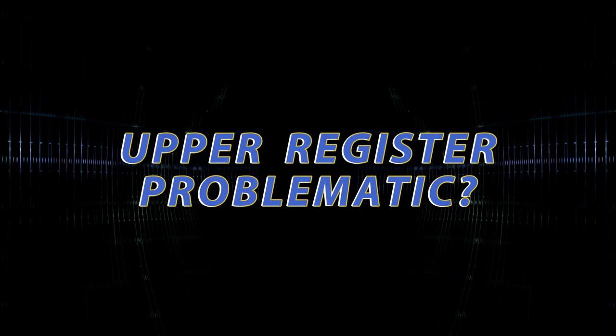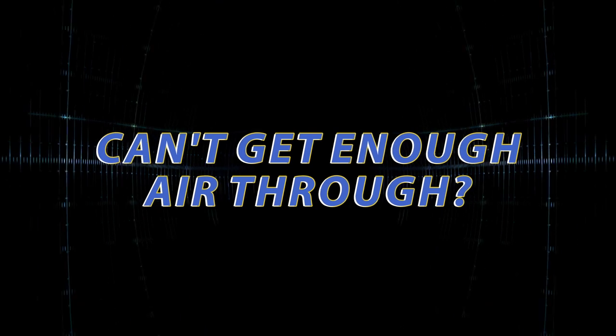Are you having problems with your upper register? Does your trumpet feel stuffy? Do you feel like you can't get enough air through? Maybe you're having problems with your articulation. In this video, we're going to tell you about something that solves all these issues and more. So stay tuned!